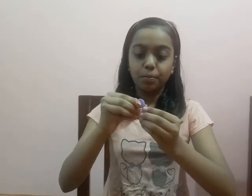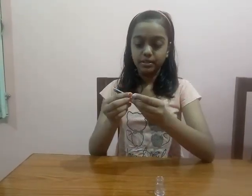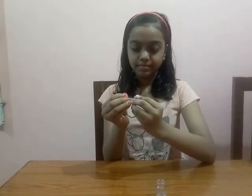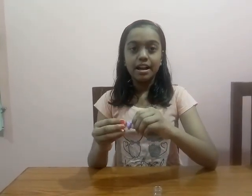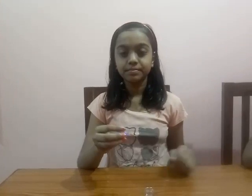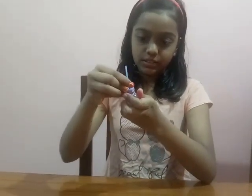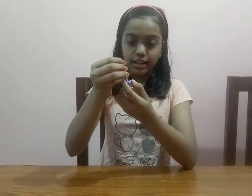First, we have to open the cap of this bottle and then we have to make a small hole in the center of this cap, like this. I have made this, and then we have to put the empty refill or straw into this bottle, like this.